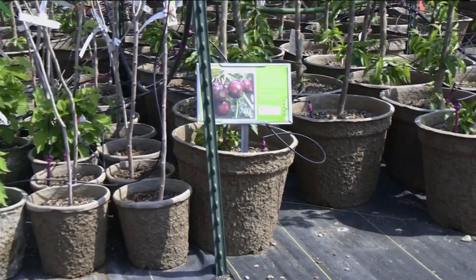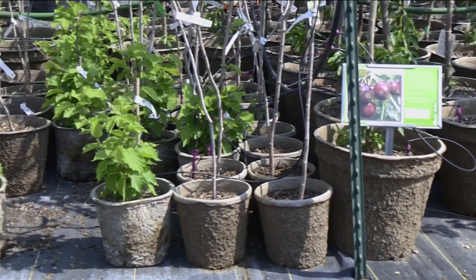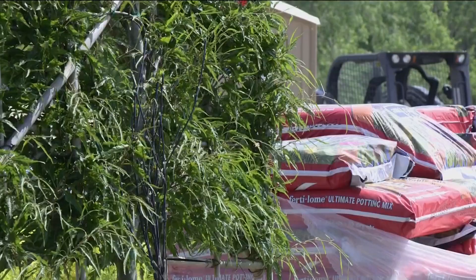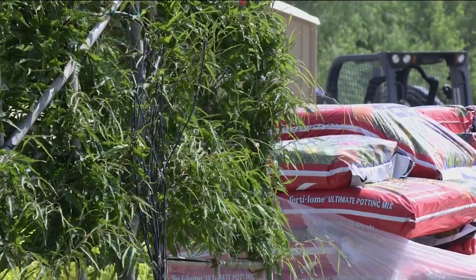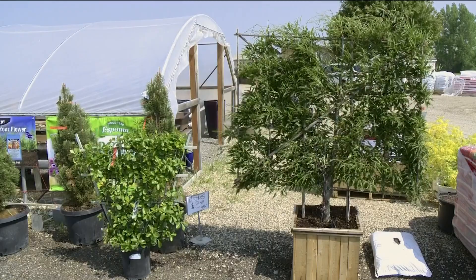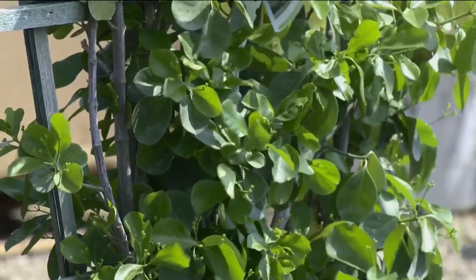Espalier is becoming more popular among both home fruit growers and commercial orchards, since it takes less room and makes harvesting easier. The espalier method can even be used on non-fruit trees and shrubs in the landscape, like a beech tree which provides a nice privacy screen, or euonymus in a container or in the ground.